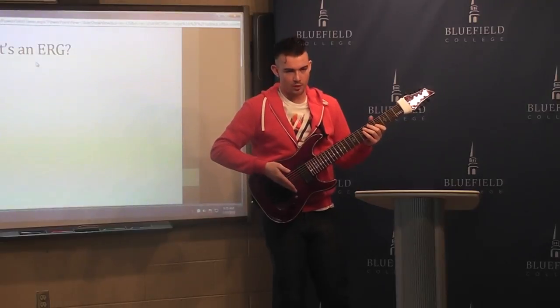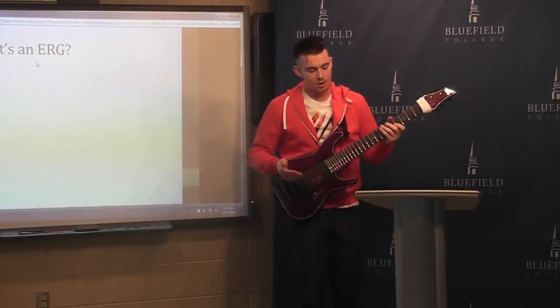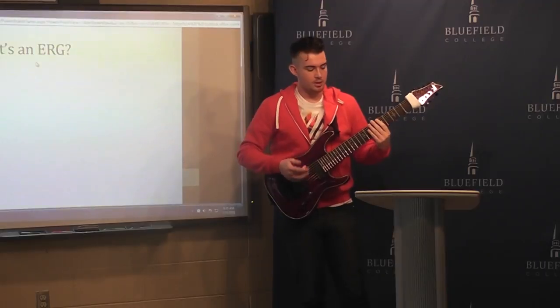Or you can have more frets — there are some guitars that have up to around 30 frets. Or you can add strings, like this example: it's got eight strings instead of six.